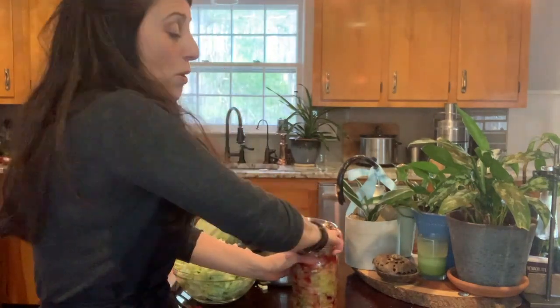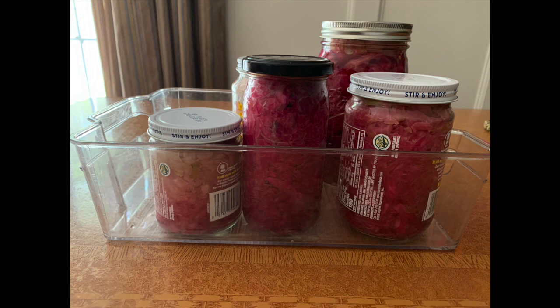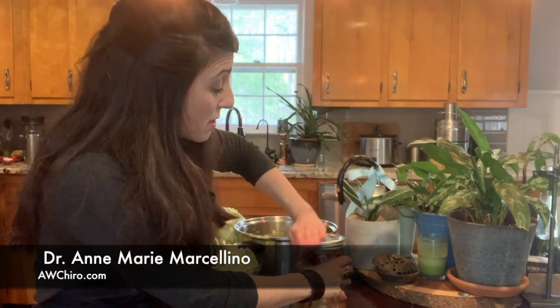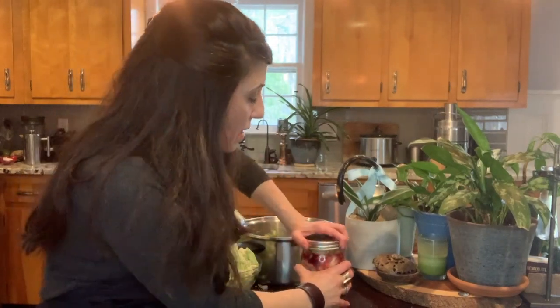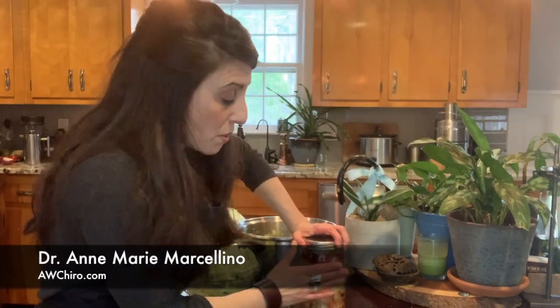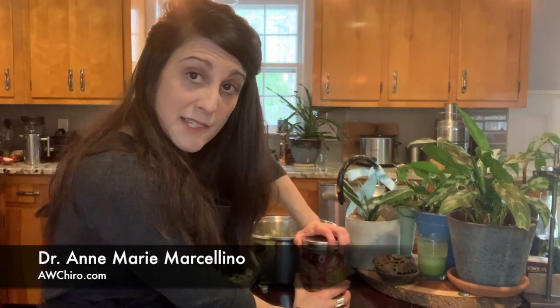Then you just seal this. Put this in your sink or in a plastic container or a piece of Tupperware, because it will leak as it ferments. Within 24 hours you are going to loosen the lid — it's called burping it. You'll hear the gas leave the container, and then tighten it up again. Every three days, this creates new probiotic activity with fermentation. So every three days you can open this and taste it — you'll get different probiotics every third day.